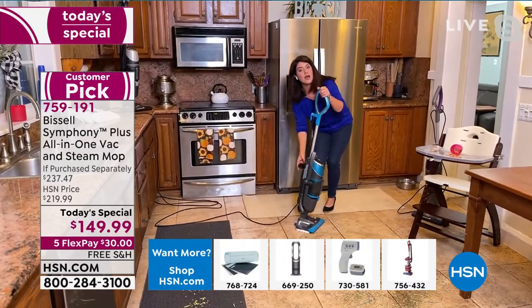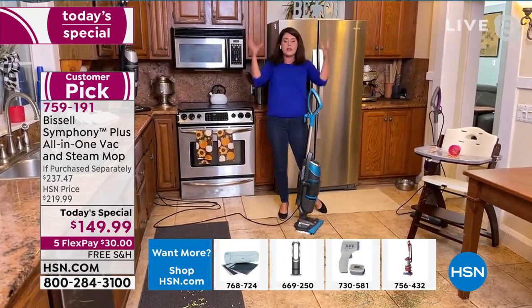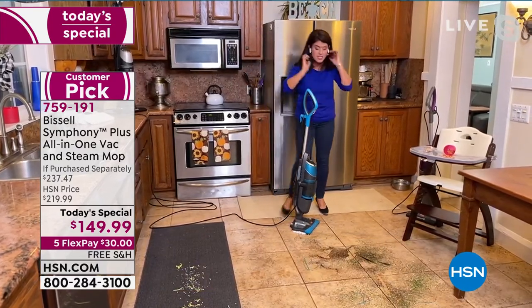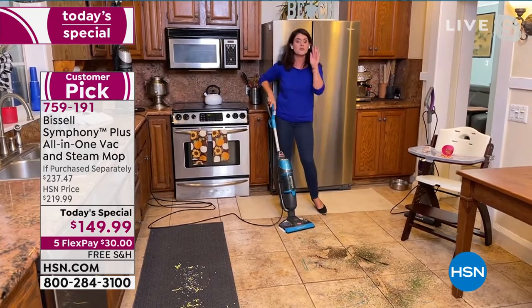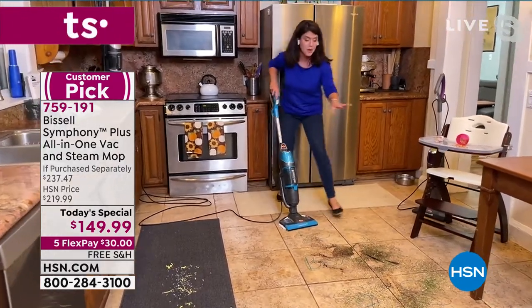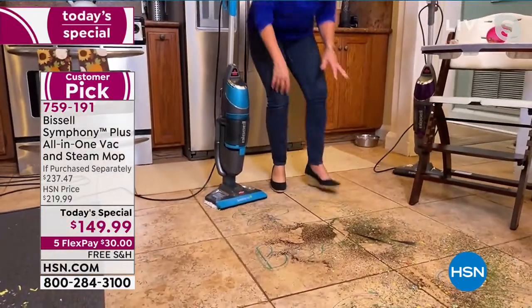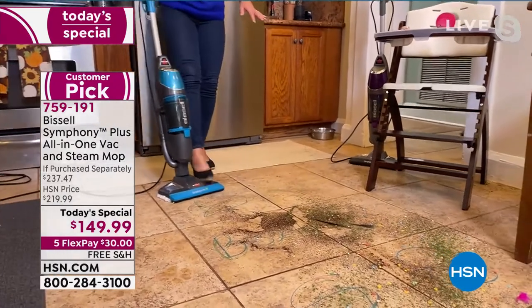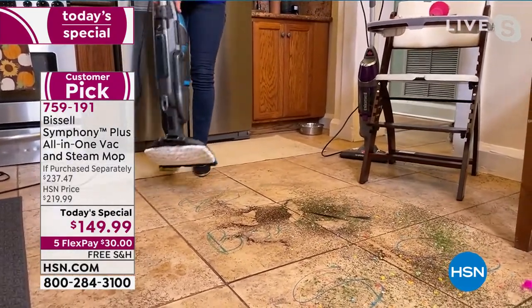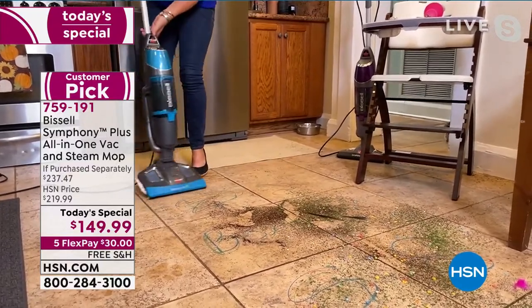Let me show you what we love about this. All you're going to do is add regular tap water. You're getting the measuring cup — it's 15 ounces. This is the biggest bundle you're going to get anywhere. You get three microfiber mop pads, 10 disposable. My floor has deep grout, dirt, herbs, paint, soy sauce. Watch — I turn it on. I am steaming and vacuuming at the same time. There is nothing else like this.